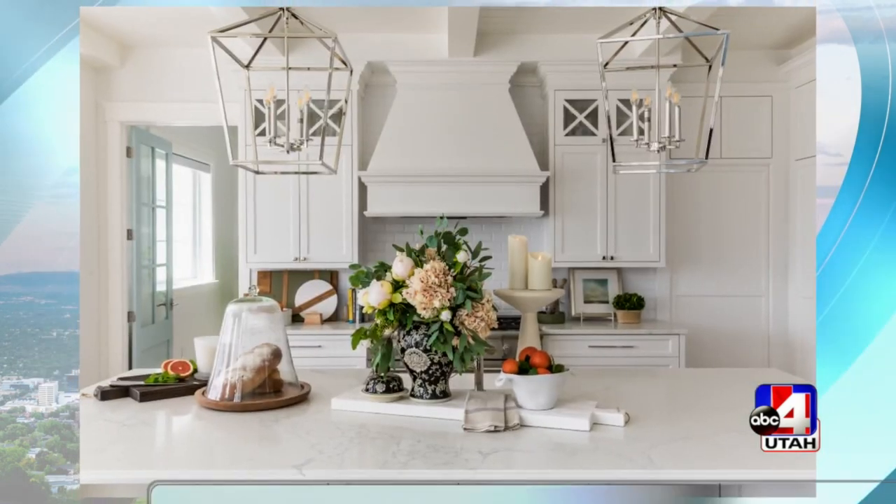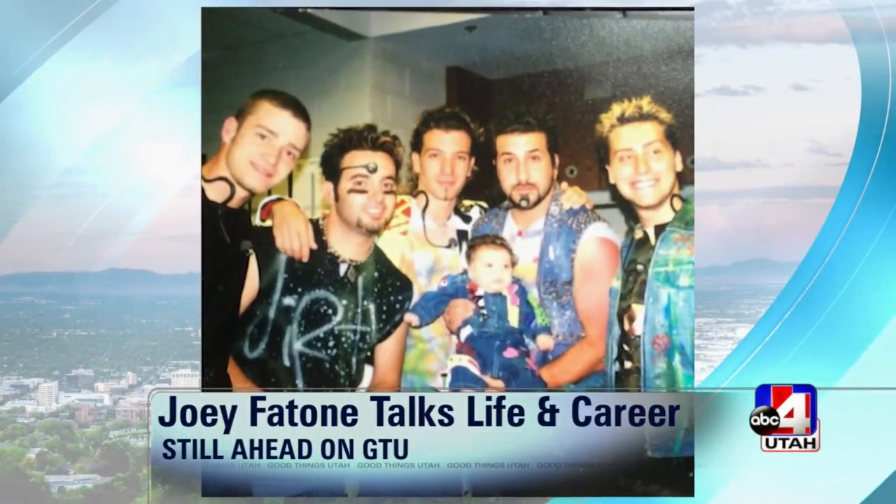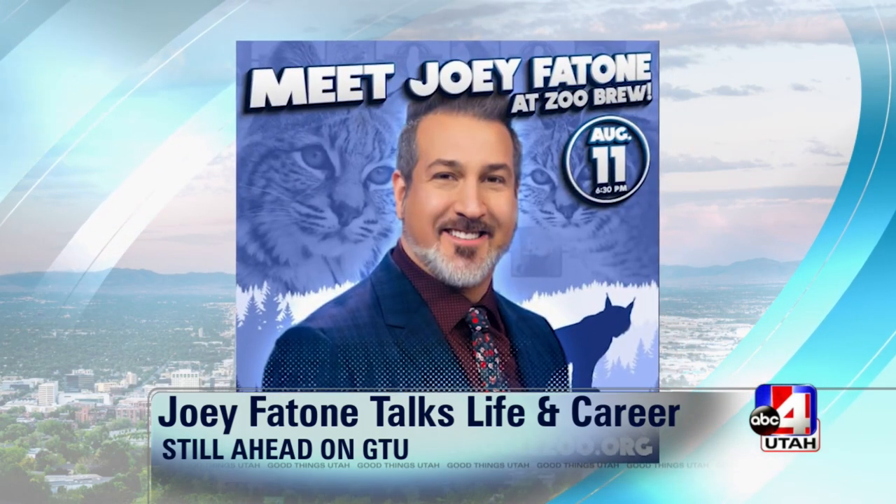Up next, it's game time — we're playing Pictionary. I've got my pen ready. Then three ways to create a space you'll love and want to spend your time. And in GTU hour two, Joey Fatone is back with us, updating us on his life and what's new in his career.